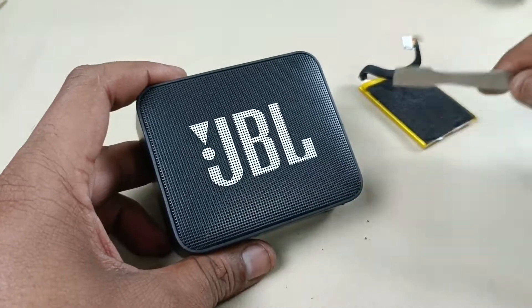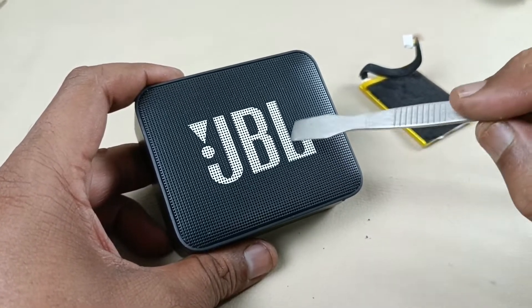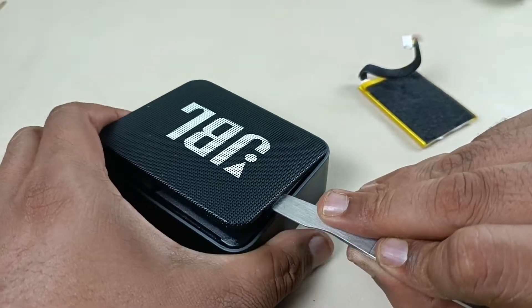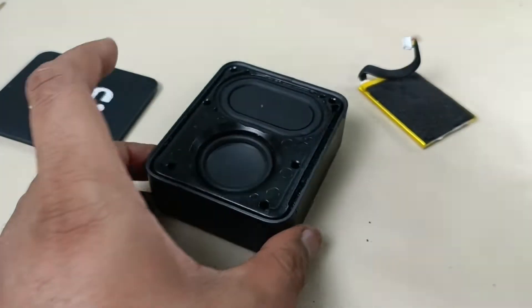Now I am going to dismantle the speaker. I am going to put in this new battery and remove the old battery from this speaker. Now let's disassemble the speaker — just pry it out from here, it will come out very easily. Now let's unscrew.